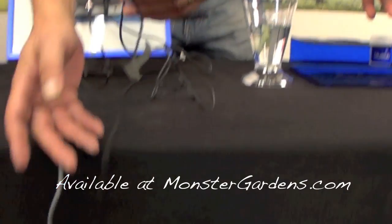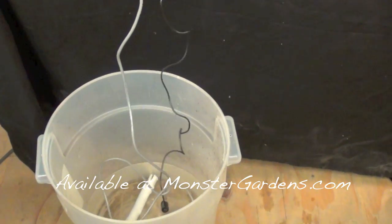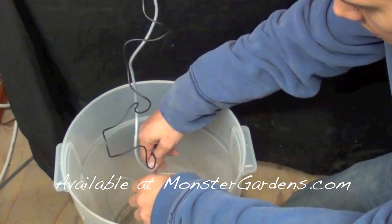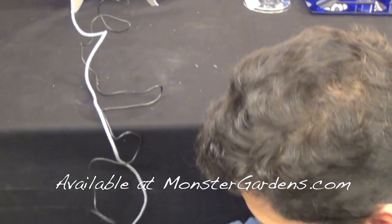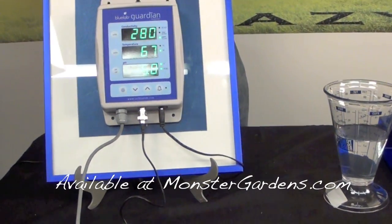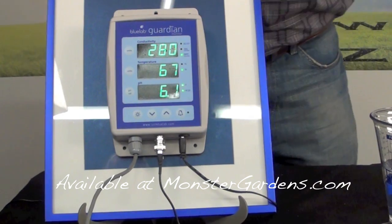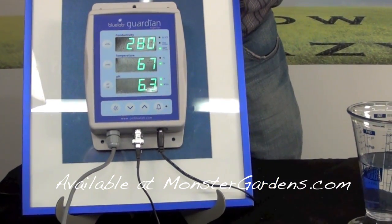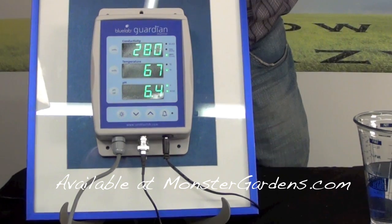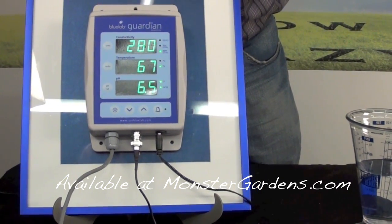We have a solution here with both probes — our conductivity probe and our pH probe — and it's settling in and getting a reading. It should stabilize. It looks like on the top we have an option for EC, CF, TDS, and PPM. Right now we're showing the PPM.